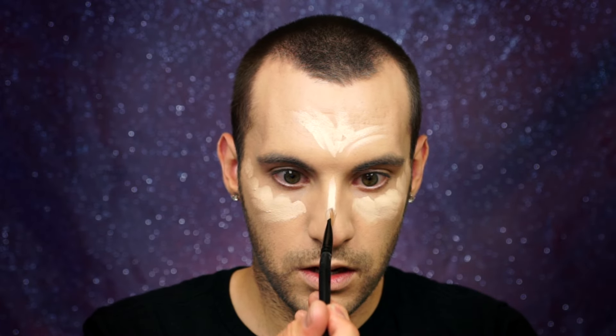For concealer, I'm using Unique's Mineral Touch Concealer in the shade Scarlet. We'll just take this in the usual places: right under the eyes, on the forehead, right down the nose, upper lip, and chin. I still have a little left on my brush, so I'm going up to the corner of my eye and down my nose. See how that instantly shrunk my nose? Now I'm going to take my makeup sponge and blend.